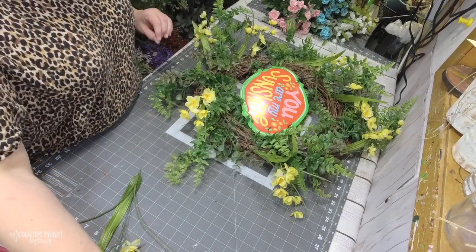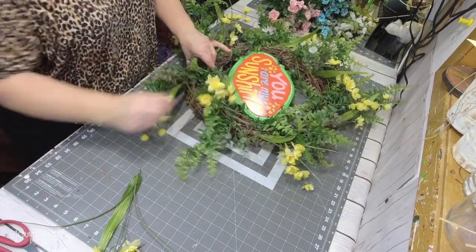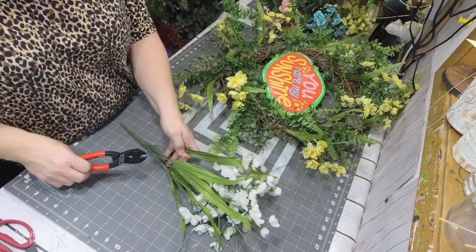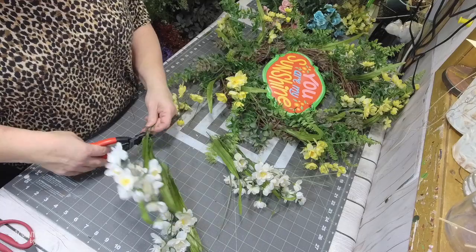Those yellow and white flowers — I just cut those apart and using my glue pot, I put some glue on the ends and stick them on. Now I'm doing the white ones, which also came from Hobby Lobby. I try to balance it by putting flowers all the way around my grapevine.